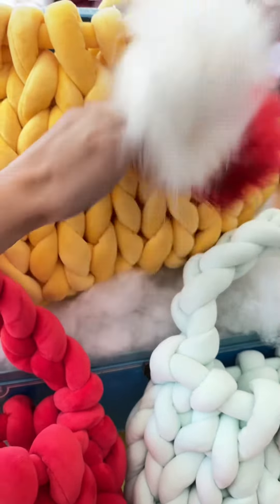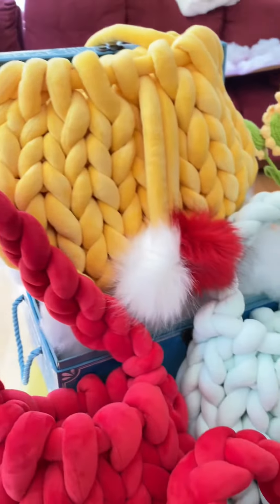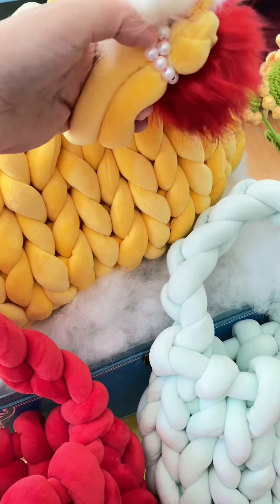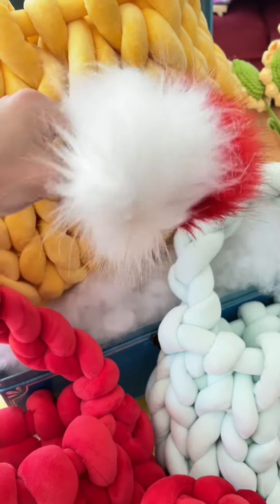I will show you how to do that in a separate quick video. I just don't have time to make a whole tutorial right now — I have a lot of things to do. I also made a pearl bracelet and just tied it in with the pom-poms.